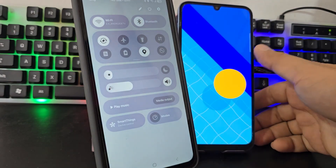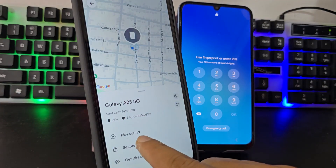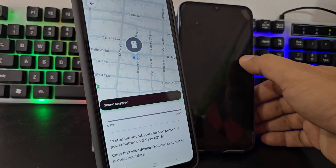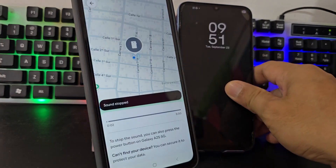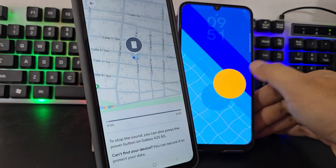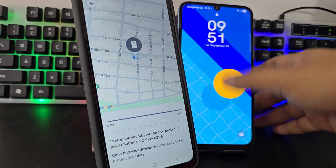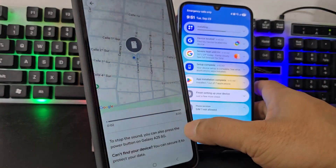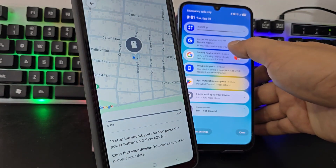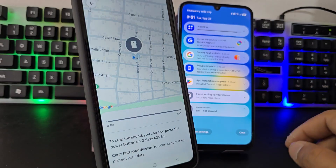Now we are going to send a sound to the locked device. We are going to click on it. As you can see, the phone is ringing. The phone was ringing. Here we go down and we can see it appears in Google Find My Device.